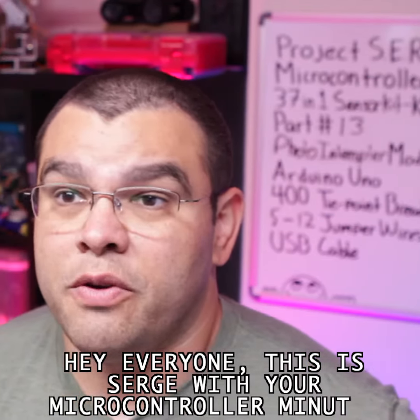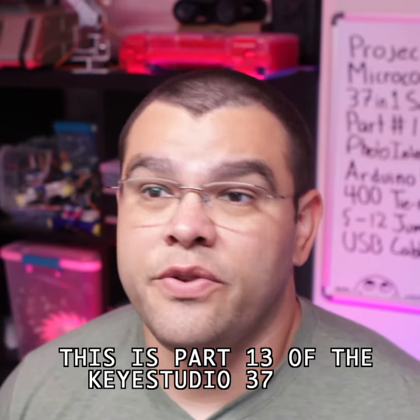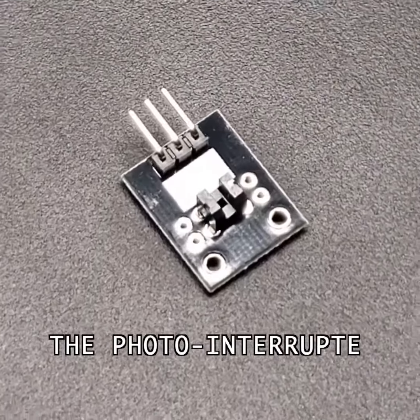Hey everyone, this is Serge with your Microcontroller Minutes. This is part 13 of the KeyStudio 37-in-1 sensor kit, the photo interrupter module.